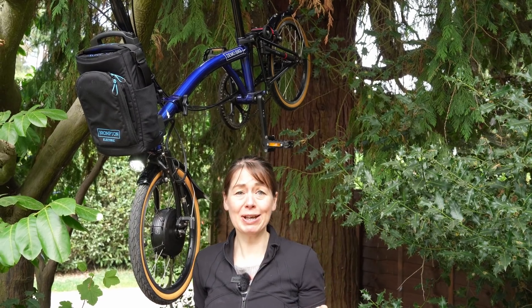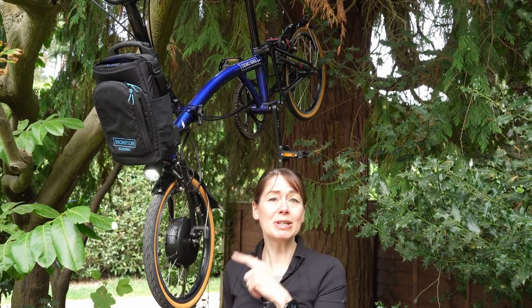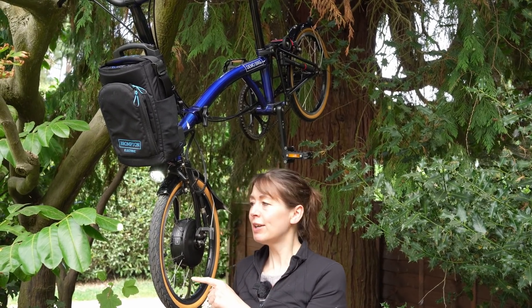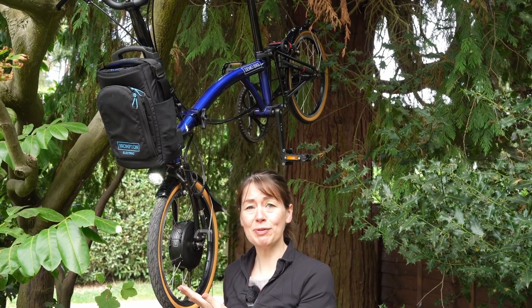It's raining. Sorry for the slight lack of continuity. When we started this video, it started raining, so we stopped. Then we did another video and we changed tyres. So then we continued. But it looks beautiful with its new tyres.